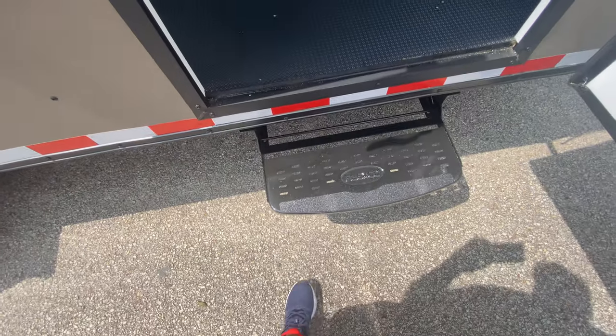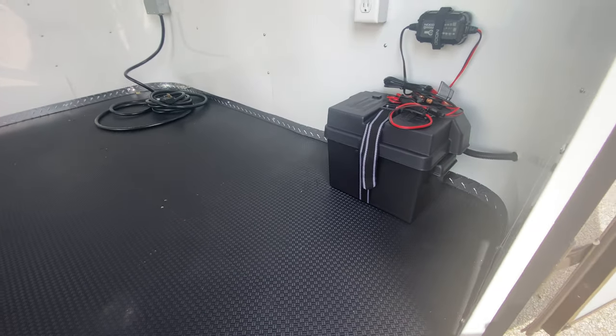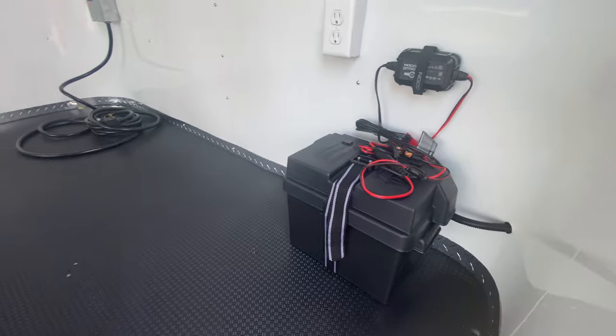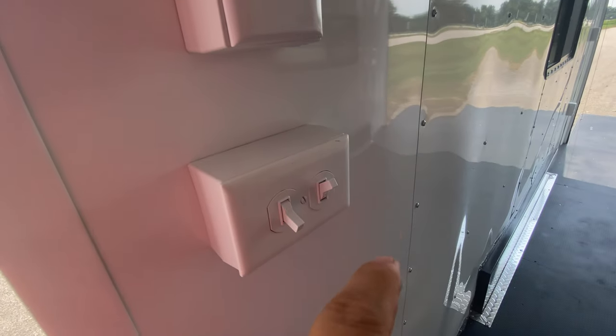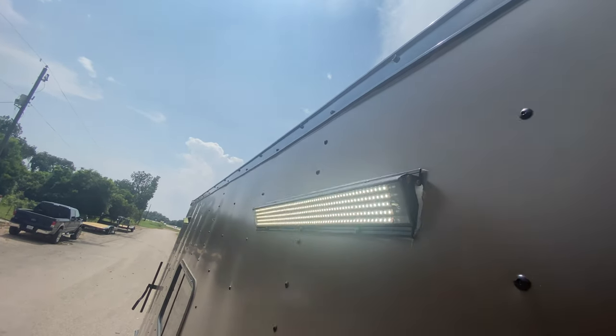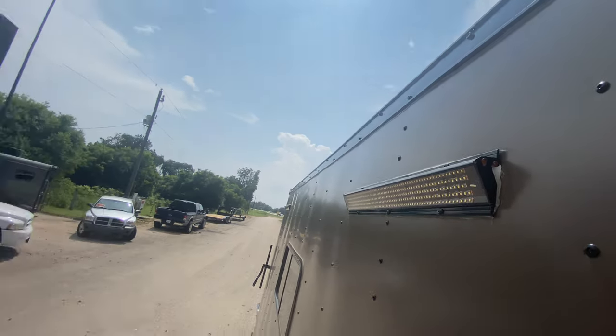You've got an RV style step here to make it nice and easy to enter this door, as there's about a 19-inch clearance off the ground. Here's your genius charger and battery that operates the lights — as you can see, we can turn them off and back on.